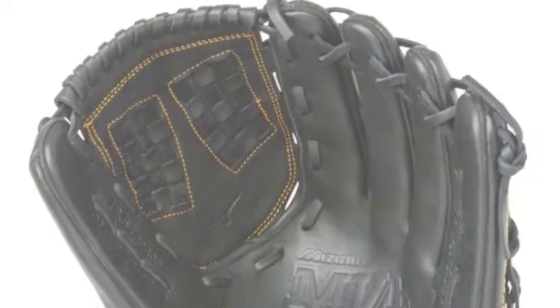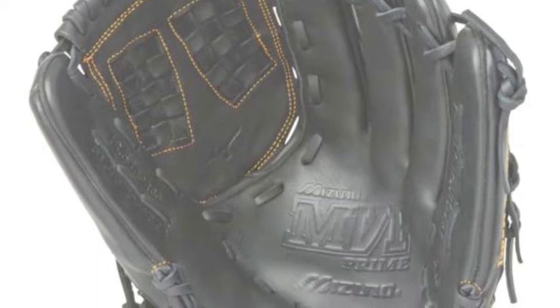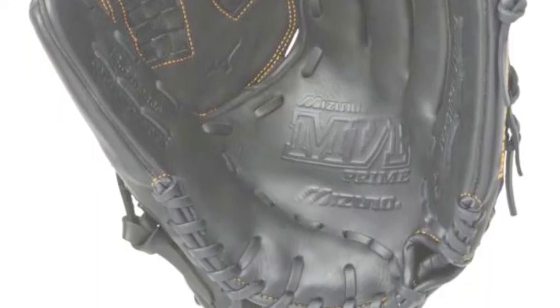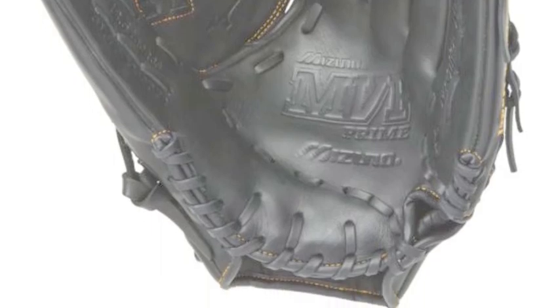For a great game on the diamond, softball players need a glove from the Mizuno MVP Prime Fast Pitch Series. Pick one up from Baseball Bargains today.